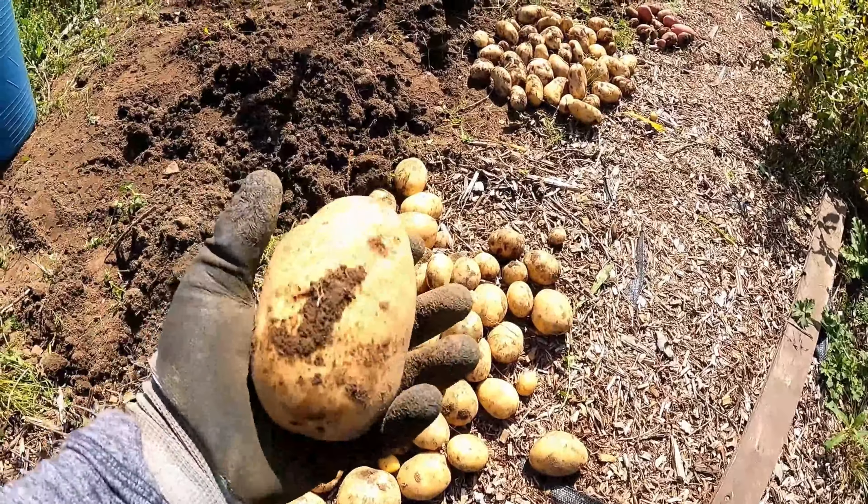Those big white squiggly long things are called etiolated chits, and that's no good to anybody. All that's done is sapped all of the energy out of the potato, and if you see it with the seed potato, your seed potato becomes all soft and wrinkly. All that energy that's been stored up in that seed potato to grow the plant has been sapped out. There's a technique where you can rub them off and the seed potato might still grow, but it's not giving it the best start in life — which is the whole aim of chitting these potatoes.